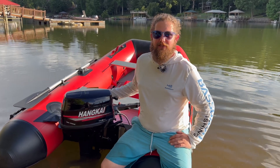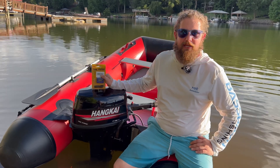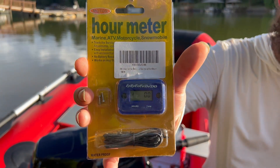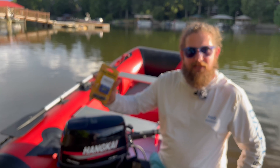Hi and welcome back to Huffler Garage. Today we are adding an hour meter to our Henkai motor. This hour meter is from Amazon — it's about nine bucks, the Lolo Coco Dodo brand.